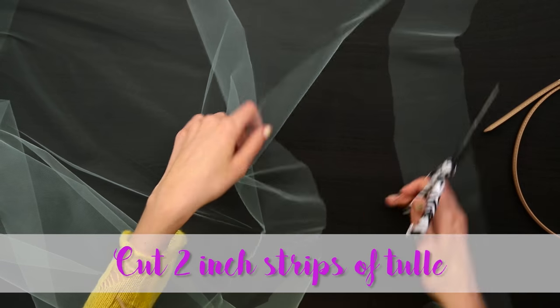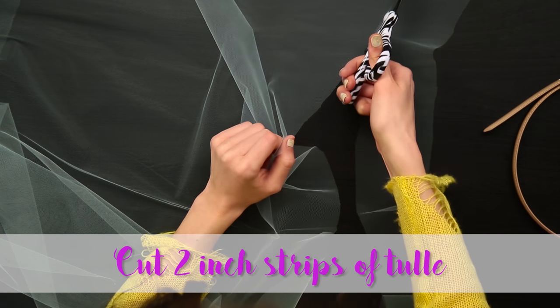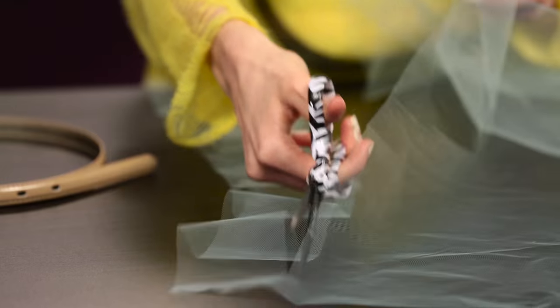Right now I am making these two-inch strips of tulle and I'm cutting them pretty long just so that I can always cut it shorter later.